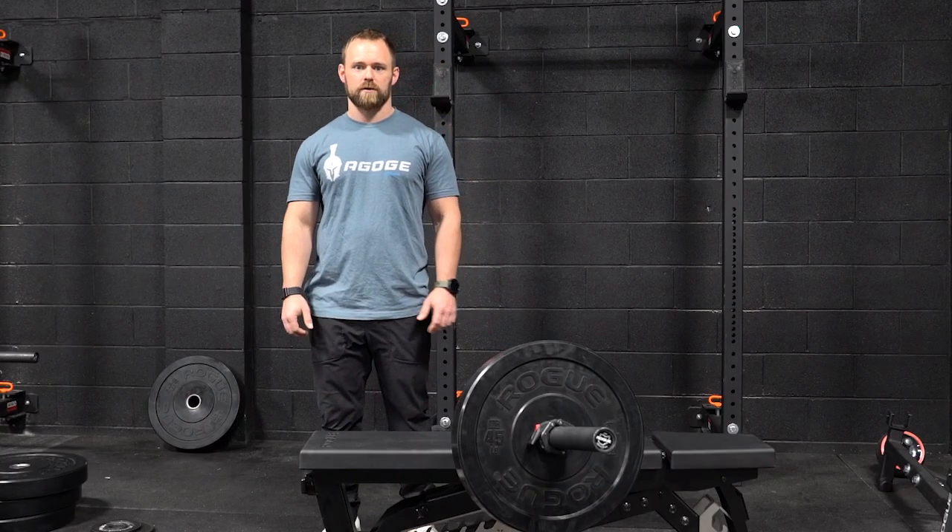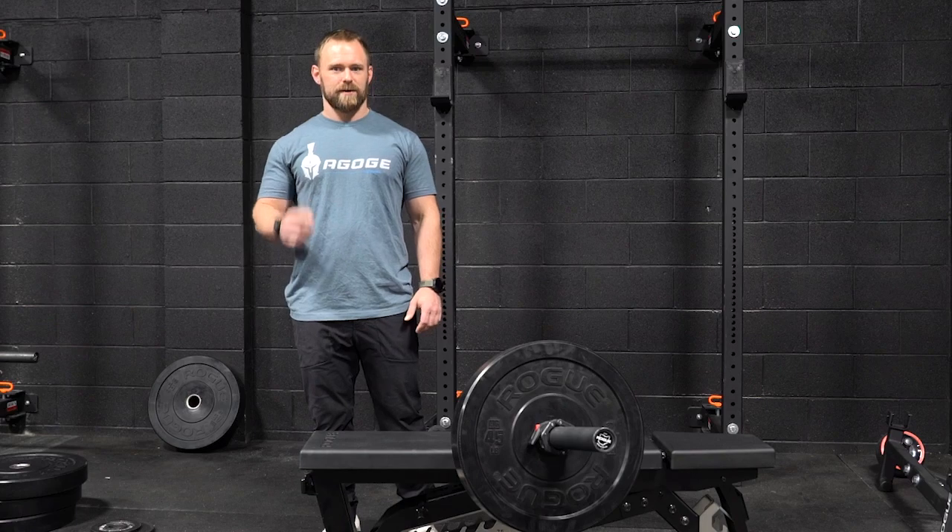I hope you guys found this edition of Thorough Thursday helpful, and I'll see you guys next week.